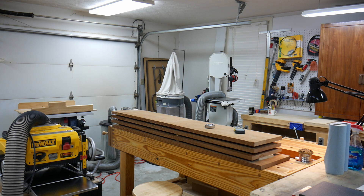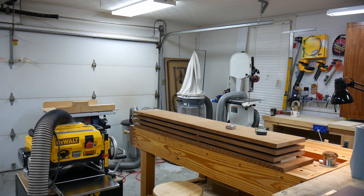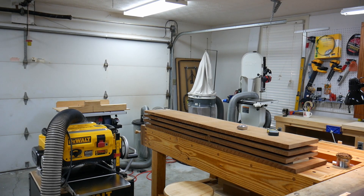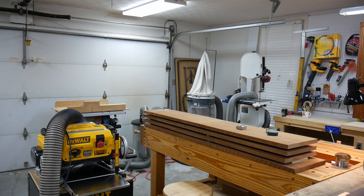That curious looking thing with the white hat on it is actually a dust collector. It's important to have a dust collection system when you're running power tools because you generate a lot of dust. I've got a sort of two-stage arrangement — you can barely see it just to the left of the workbench. There's a garbage can with a cyclone-type lid, so it acts as a pre-collector, and most of the dust — especially the heavier stuff — ends up in that garbage can.